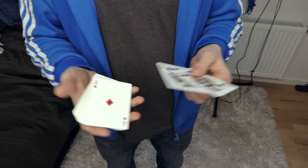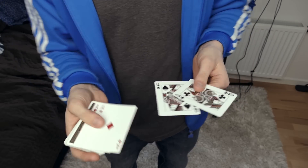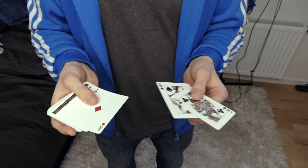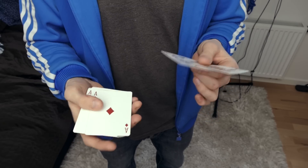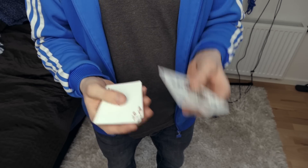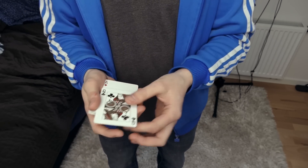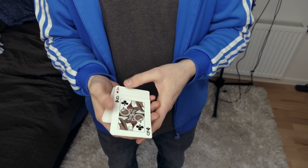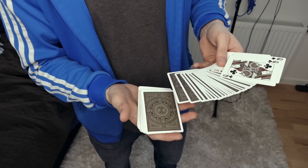I like to use the two black queens and the two red aces, or the two red queens and the two black aces. This is easier for the spectator to remember and more visual in my opinion. So the aces go on the deck, then I put the queens on top, my thumb goes all the way down, the queens are halfway — and then the queens fall down into the center like a roller coaster.